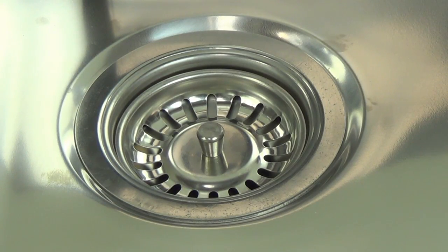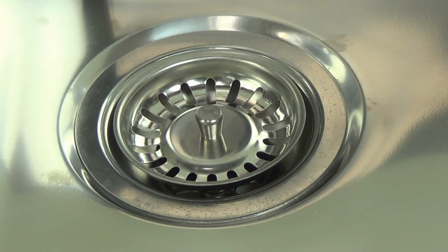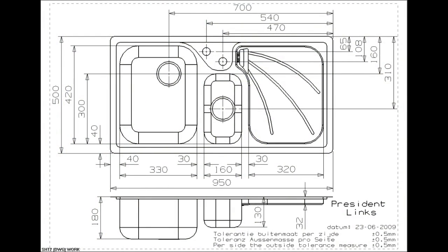The large bowl has a 90mm pop-up basket strainer waste. The minimum kitchen cabinet width requirement is 600mm.